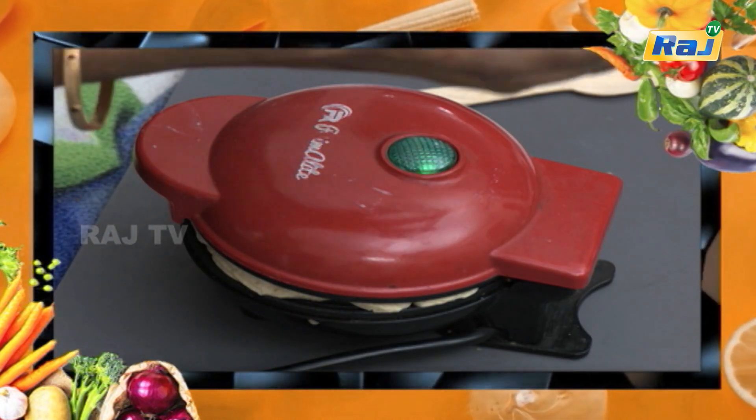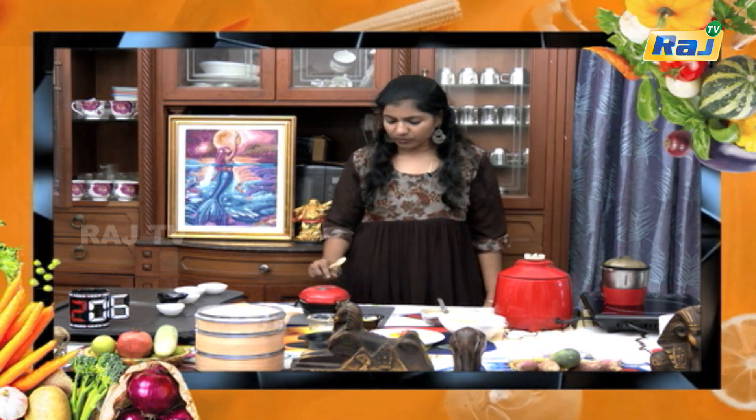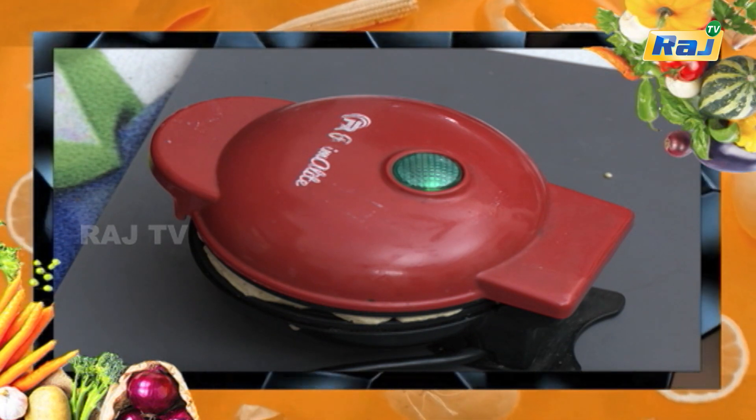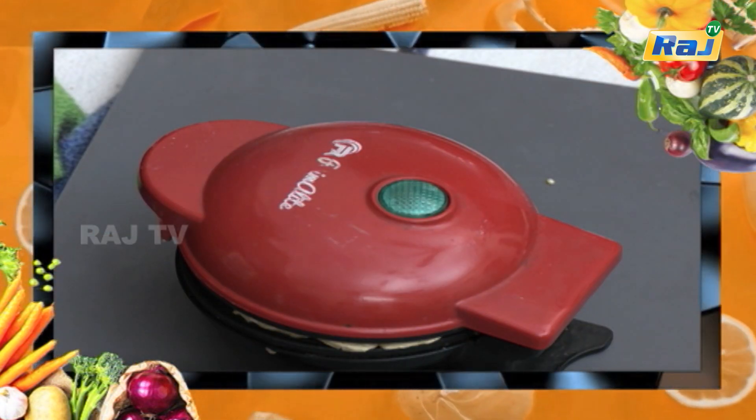We can use any other ingredients. You can also add some egg. We will add fresh cream, honey, maple syrup. We can add any toppings. We can also add chocolate. We will spread it into the chocolate. We have 3 or 4 waffles in a cup.